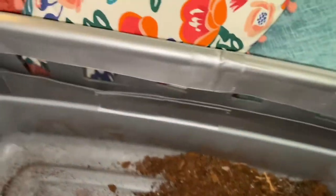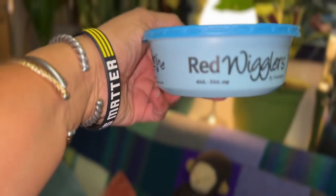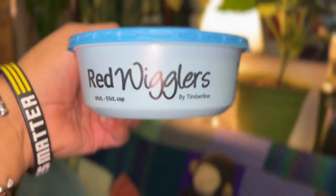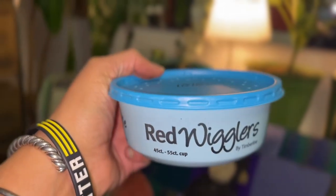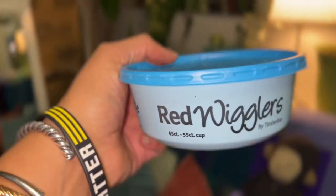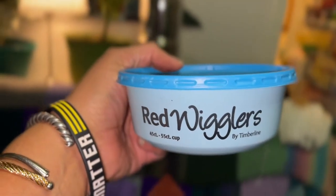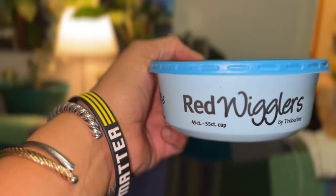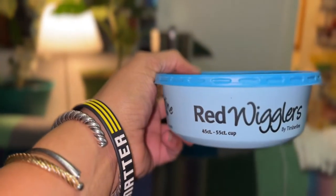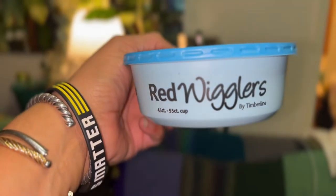I got the worms from Petco — Red Wigglers, which is the same compost worms you can find online. I paid $3.49 each and got two. They're actually $12.49, but the website said $3.49, so I got them at a discount. So I got 45 in each container — about 200 worms for $7.